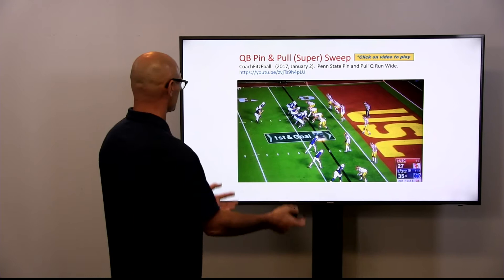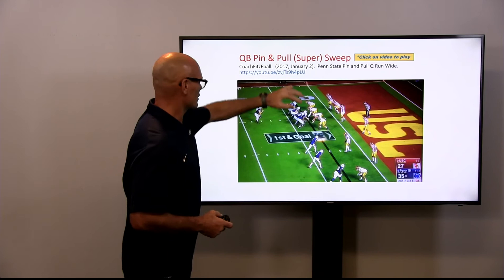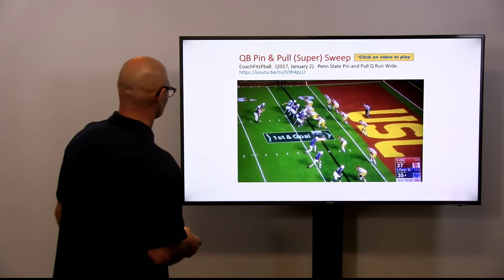Here are the constraint plays where we can add tags to this, where we make it a super call. Super for us is the back is going to be a lead blocker on the Sam and the quarterback is going to carry the ball. So we're going to come to the left — you're going to see the same pin and pull where the tackle will pull around and we get the back now leading, so you get an extra blocker. A great way if you want to make your quarterback the ball carrier.